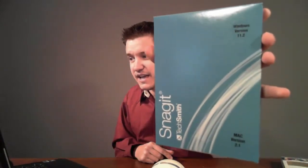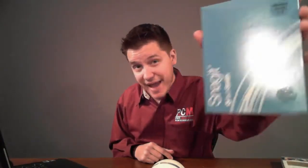I didn't actually bring a razor blade — I probably should have. Didn't need it though; it has a little piece of tape. Here's the box — very fancy box. And you do get the Windows version as well as the Mac version if you purchase this software.